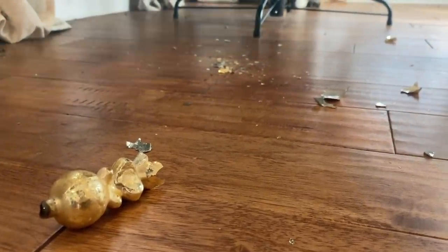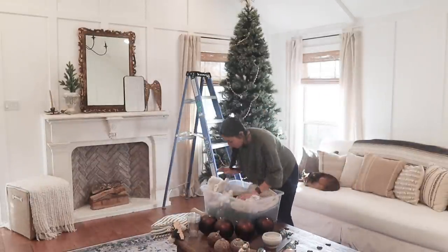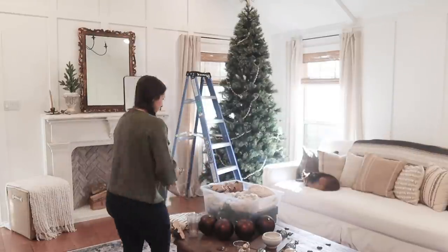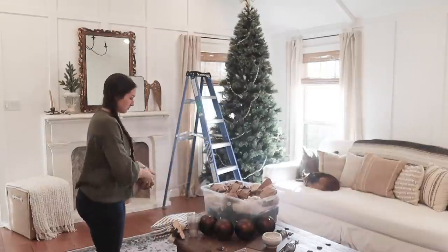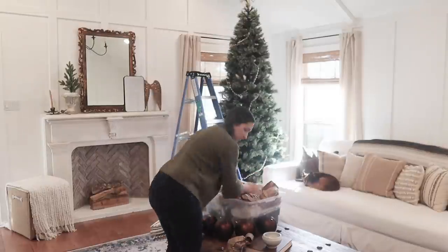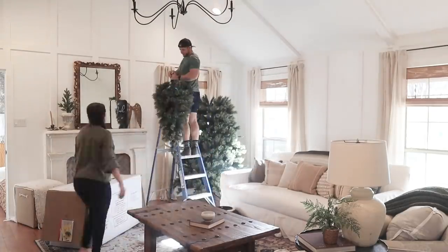We did have an ornament casualty but all is well — nothing is too precious in this house, and it was only one. Another helpful tip that actually came from my mom is to layer your boxes appropriately. We have all these cushy wonderful stockings and ornaments that are somewhat breakable, so I'm going to wrap them in paper but also make a little cushion with my stockings. That will add another layer of protection while they are stored until 2022.